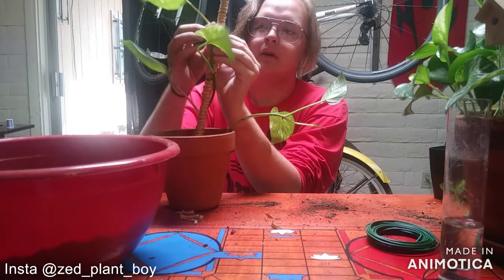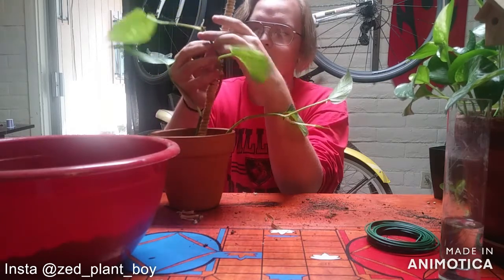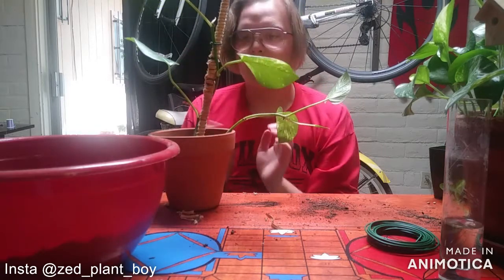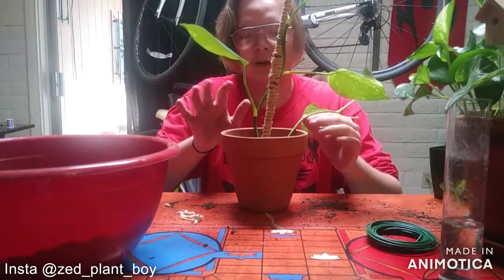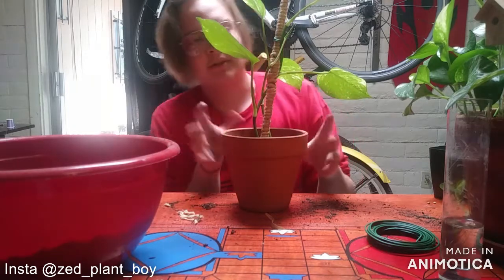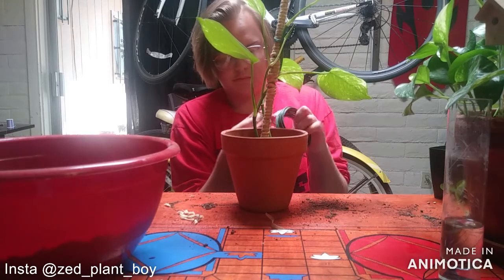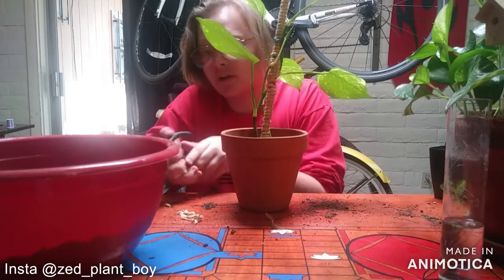You can pin the plant onto the pole using the wire, or you can use another kind of rope if you don't want to use wire. Just take it and pin it like this. Now it's pinned onto the pole. The pole is a little short but it'll get more embedded once the plant goes in more. I'll pin this one anyway just so it looks better and stays on.